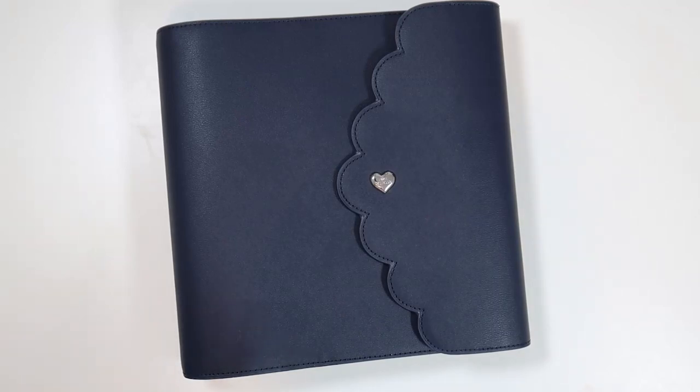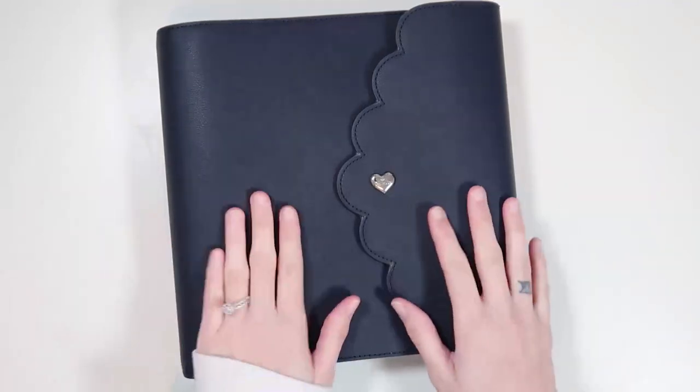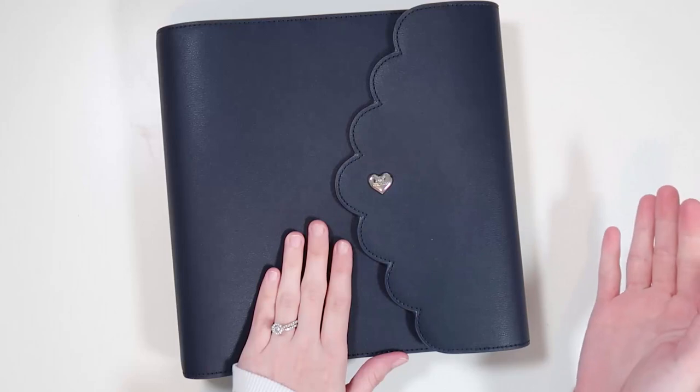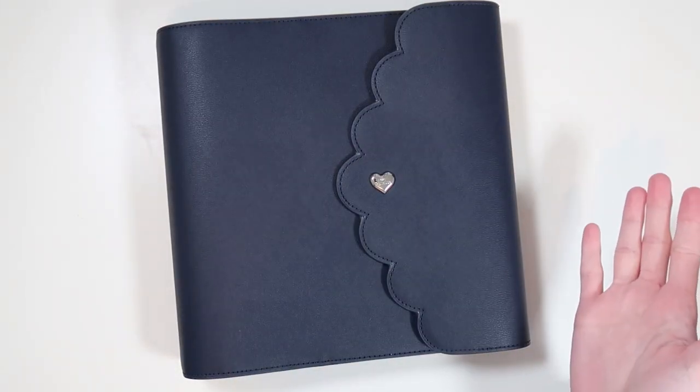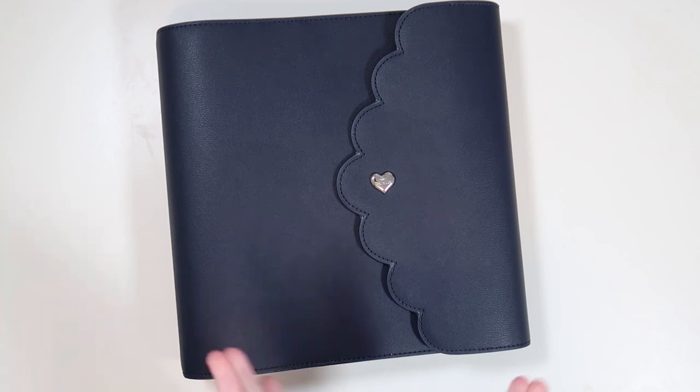Hello everyone and welcome to a new video. I have never done a planner setup video before but I really wanted to go through this year for 2022 and show you guys my planner. I've never done this before - my planner has always been set up for the past two years by Andrea. She always does a fantastic job and I never felt like I had the eye for decorating. But I did set up my own planner this year and I'm a little bit proud of it. I think I did a really nice job - it's very simple.